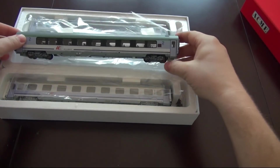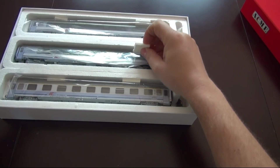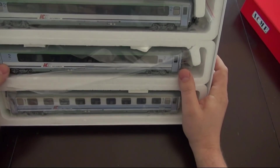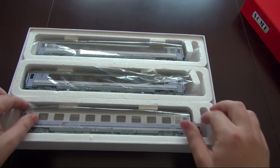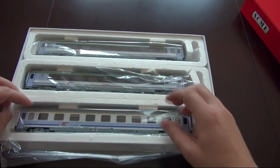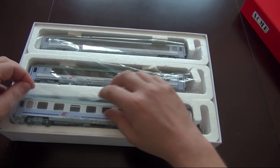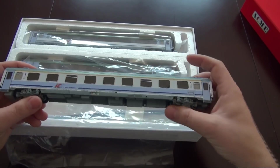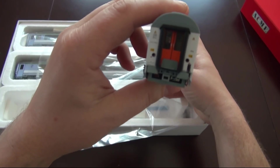Włożę go z powrotem do pudełka — kładę go tutaj na poli, on sobie swobodnie wpada, a tymi gumkami go zabezpieczam. I on jest sztywny. Zobaczcie, że tu nie ma tych gumek z boku. Najwyraźniej ktoś widział, że to się połamało i stwierdził, że one i tak nie mają sensu. Wyjmuję wagon klasy pierwszej — proszę bardzo, to go pokażemy.